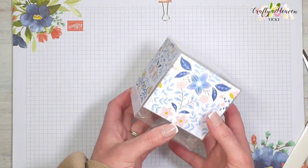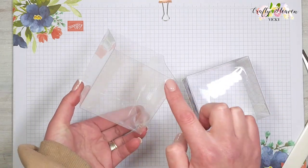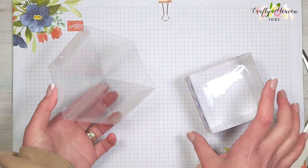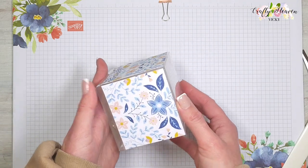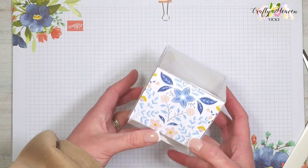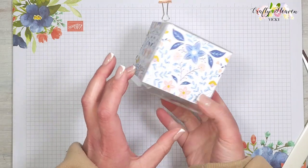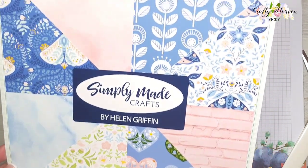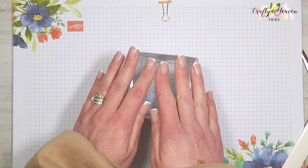You will see the double-sided tape but once the treats are in there you won't really notice it. I've added patterned paper to just the lid to cover up the tape as well. The patterned paper measurements are in the description bar below — I've added four pieces. The paper is the gorgeous new Scandy Dreams paper pack from Simply Made Crafts.